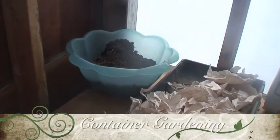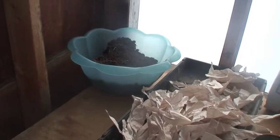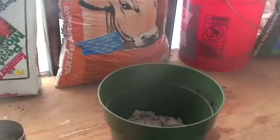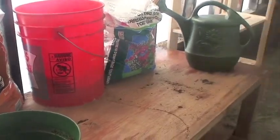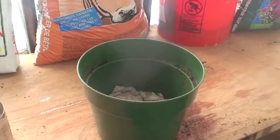The layers that go into our container potting mix are as follows: first we have dirt, next ripped newspaper, followed by peat moss, some composted manure, sand in the orange bucket, potting mix, and then water. I'll show you how I do this — it's actually a pretty simple process.